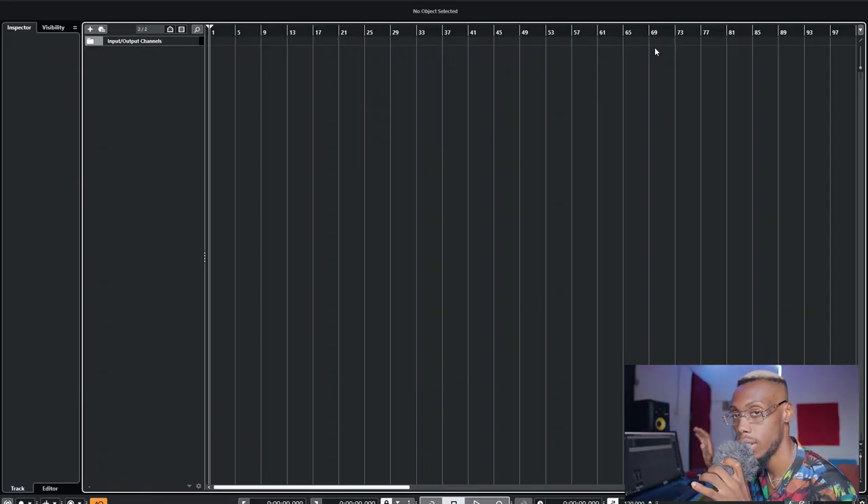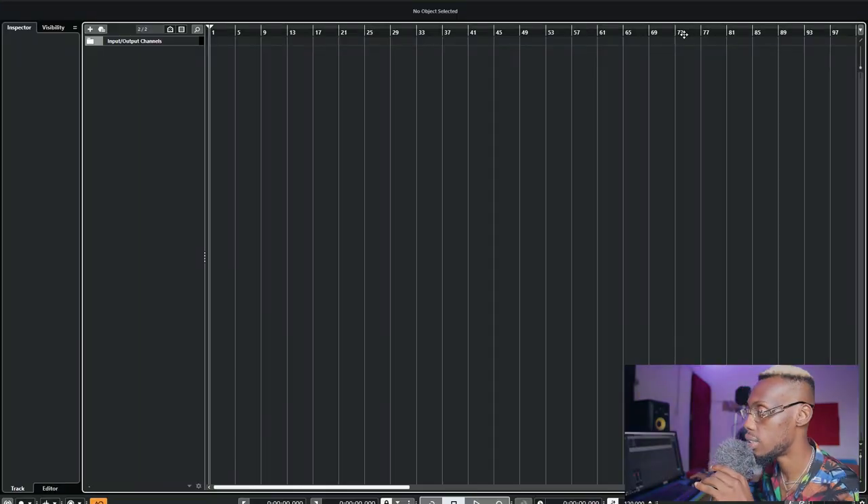Back to the studio. A lot of you have asked me on Instagram to drop my vocal chain, so I'm going to show you what I use recently. It's not always like this — it changes — but this is a professional approach to your vocal chain. The first thing is gain staging: recording at the right volume. I have a video on the card with tips on how to record clean vocals.